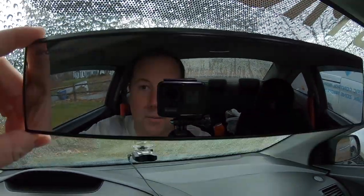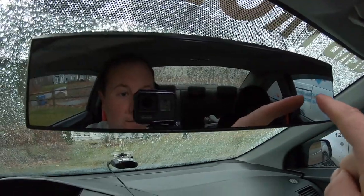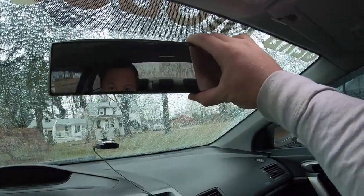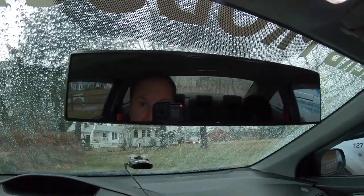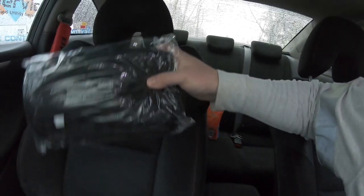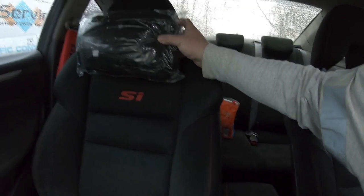No way, holy crap! My blind spots are literally gone — I could not even see anything over here before. This thing is sick and it literally just clips on — the mirror is stable. I thought it was going to need 3M tape or something, but I am very impressed. Now we can get our Bride neck supports installed.